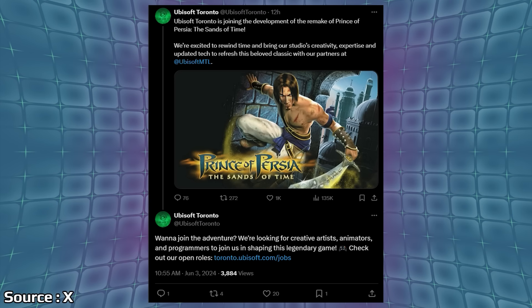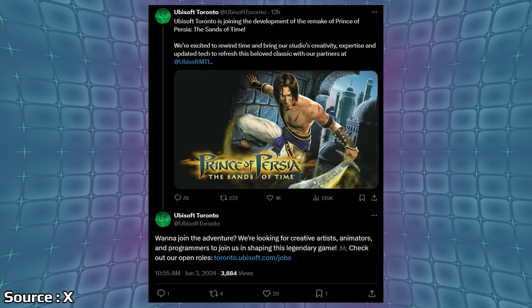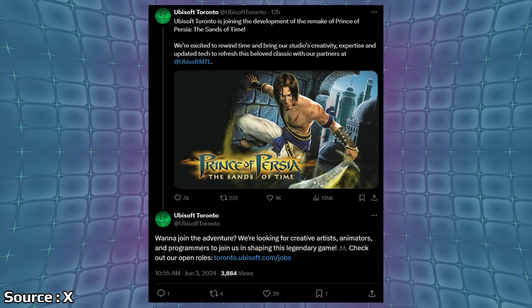In our last bit of news, let's talk about Ubisoft and two projects I'm very interested in. This kind of gets away from what we expect from Ubisoft — the open-world, live-service, fatigue-inducing structure of their big core franchises. Two games bucking that trend would be Prince of Persia: Sands of Time Remake and the Splinter Cell Remake, both of which seem to be not only full speed ahead on development but one might be close to wrapping up. Ubisoft Toronto posted that they are joining development of the Prince of Persia: Sands of Time Remake, partnering with Ubisoft Montreal.